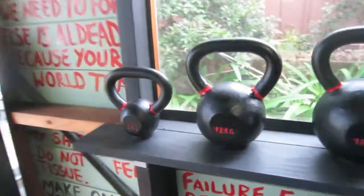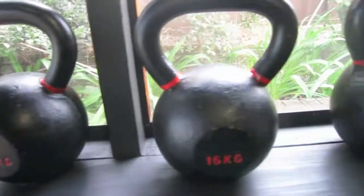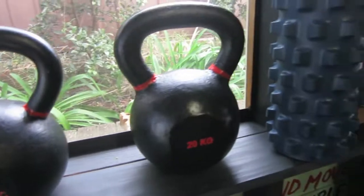Moving up to the top, I've got some kettlebells going all the way from 4, 3 to 12, 16, two 16s and a 20.